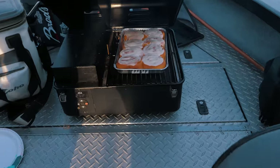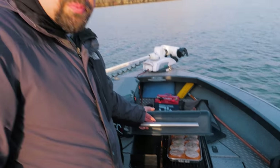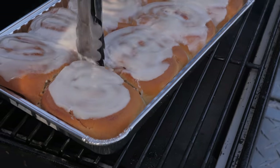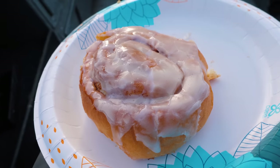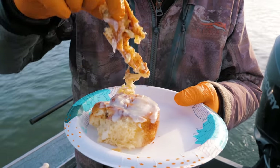We're out on the water just getting started and nothing beats some hot cinnamon rolls on the Traeger. So we'll get these going — just something that I do whenever I bring my clients out with Cameron, and it's been a lot of fun to do so we look forward to every trip. For the first course today we've got smoked cinnamon rolls covered in springer salmon and herring blood glaze — but we'll give it a good shot.